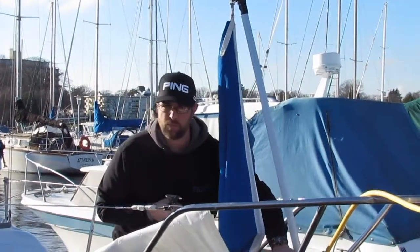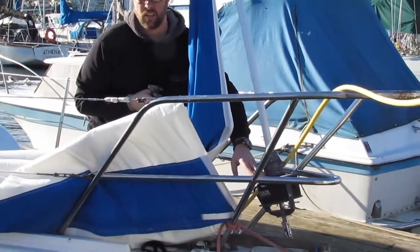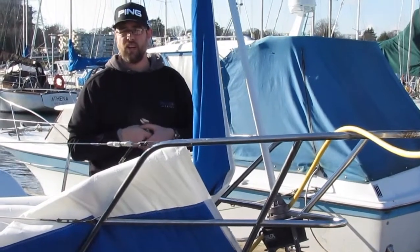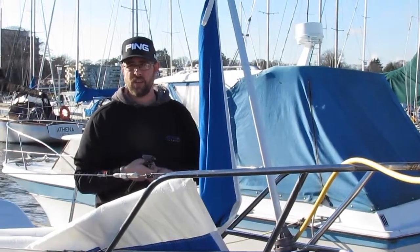Now, if you have the brand of furler accessible — on this one I can see that it's a Furlex, though I don't see the model on it. It's pretty easy to find out. If you have the brand and you can see that, please let me know. It's very helpful just confirming that we have the right size.